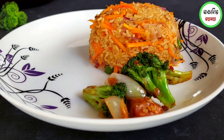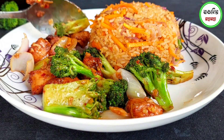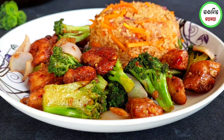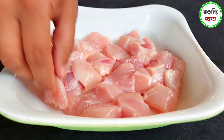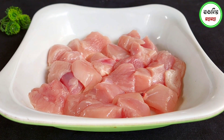As-salamu alaikum. Today I will show you Chinese Restaurant Style Chicken with Broccoli. We will make this recipe with boneless chicken — 300 grams of chicken will be used for this recipe.